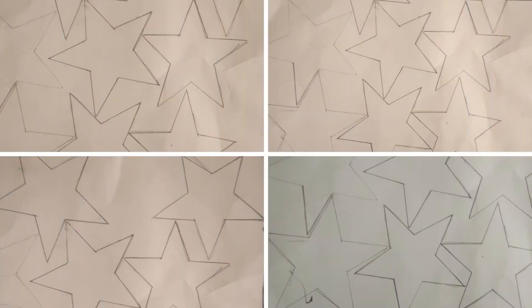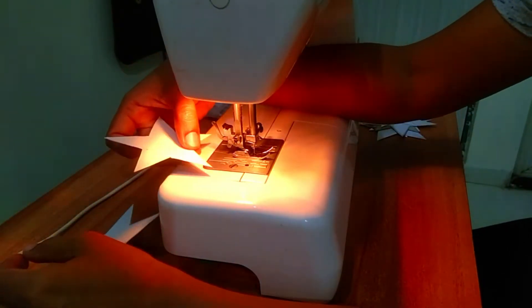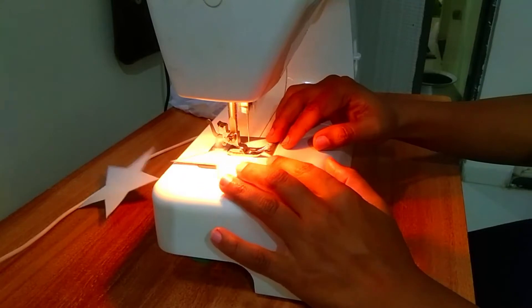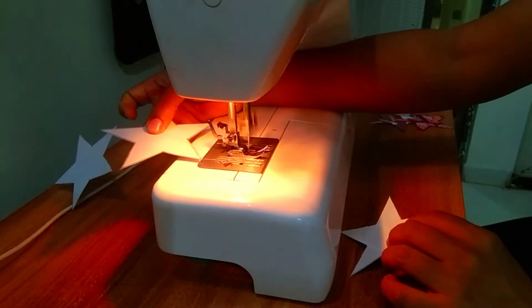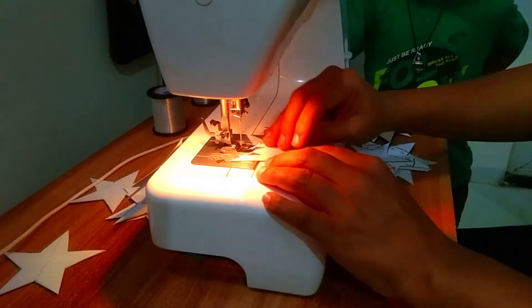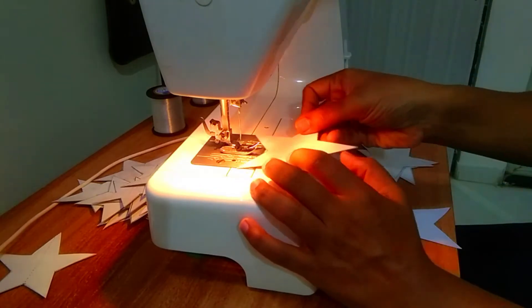I will cut the star shape into a small piece. I will cut the same piece into a very soft piece, and cut the other side by 4 to 5 inches.